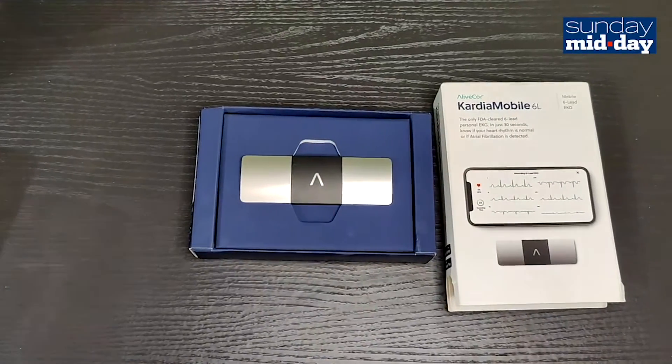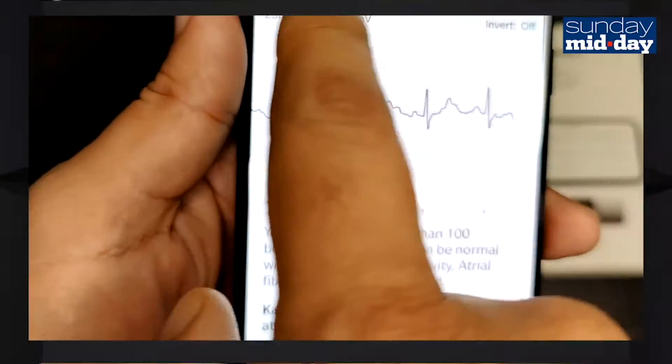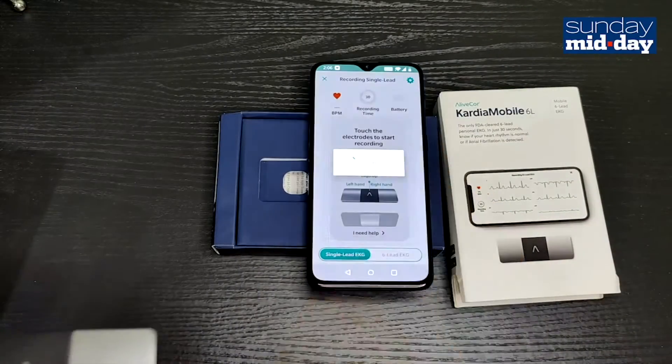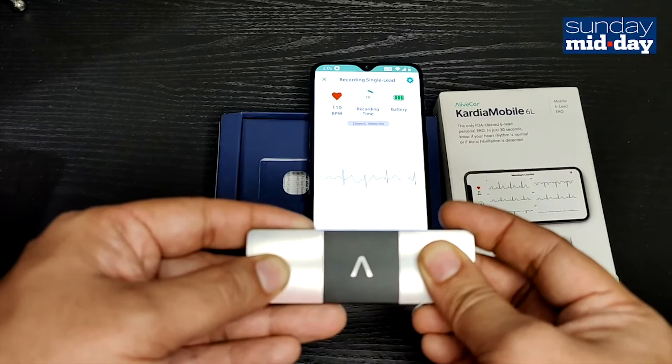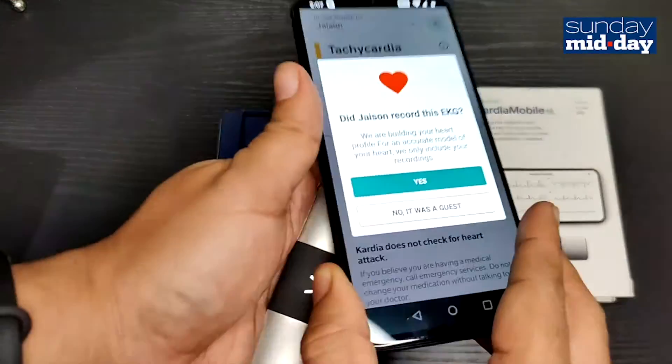With the 6-lead version, you can take two types of readings. The first is a single-lead reading — it should be noted that the single lead is less accurate than the 6-lead one. To take the reading, you select 'Record your EKG' on the app, then place one finger on each of the two metal leads on the top. The device will then record your beats per minute and check if your heartbeat is regular.